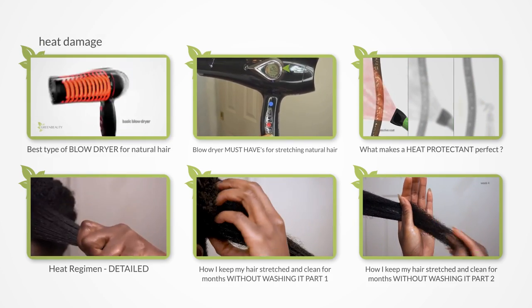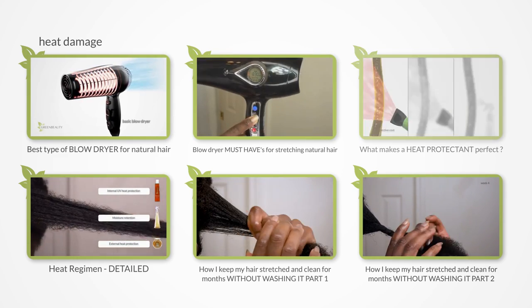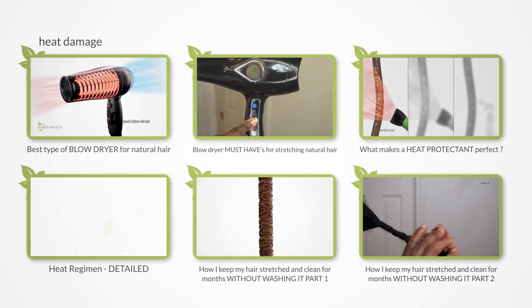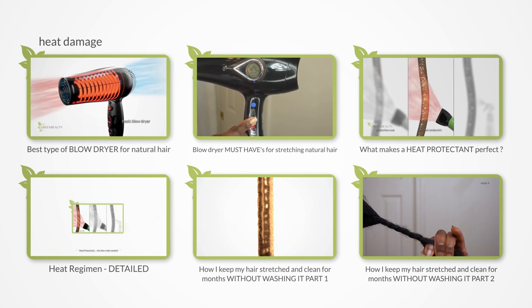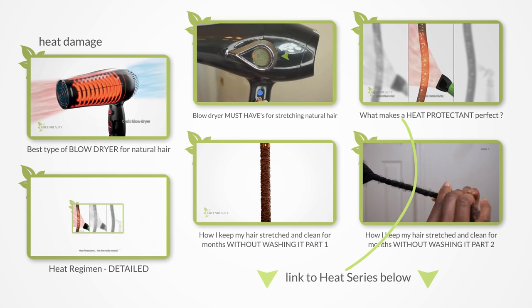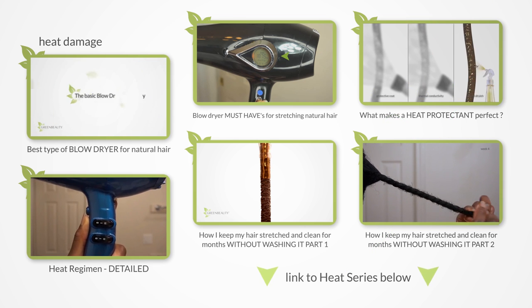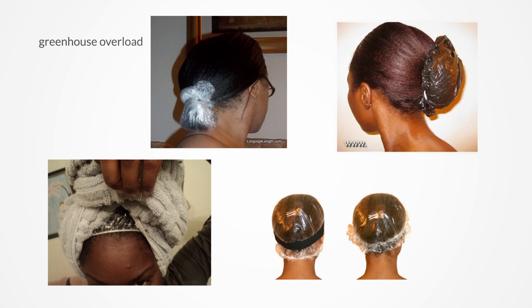The heat series covers not just technique, but what type of blow dryer to use based on your hair type, a different way to look at heat protectants, and how I care for my hair in a stretched state. You can find the links to the heat series right here or below in the description.